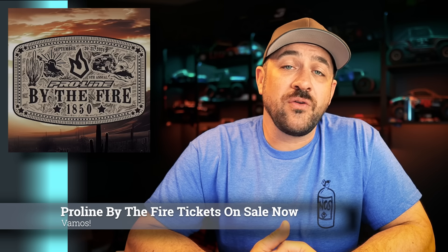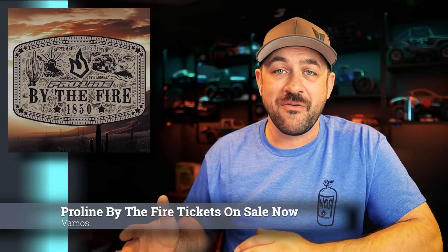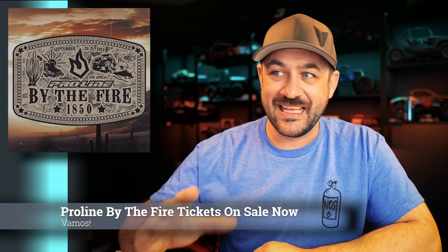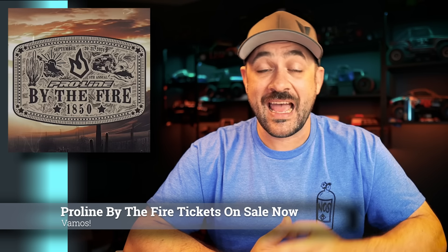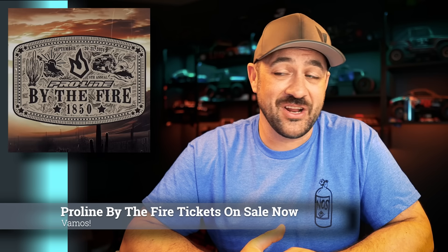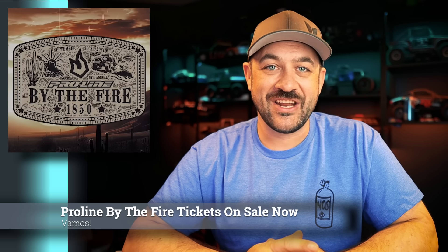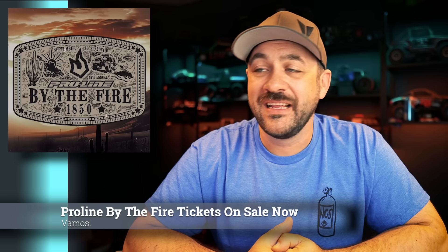Pro-Line put a post up today that Pro-Line By the Fire tickets are now available. They've put up a link to the tickets, a full schedule of events, everything you need to know about the event well in advance, which is fantastic. Pro-Line By the Fire seems to be a little bit more organized and better marketed than some of their other events — it's always more on top of it. Axial Fest for me is this week and information was pretty sparse — a lot of people not knowing what's going on. Matt and I will both be at Pro-Line By the Fire. It's always one of my most favorite events of the year.